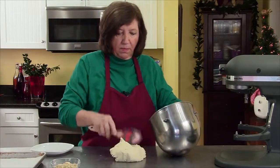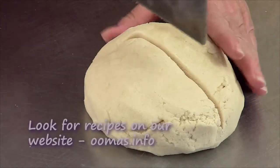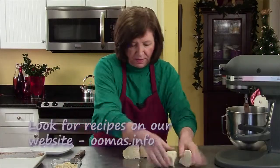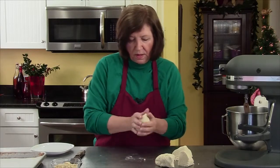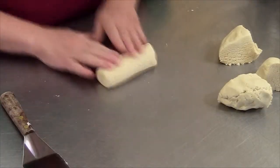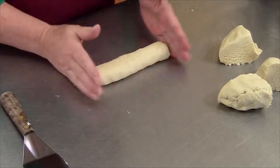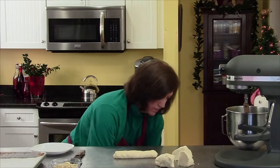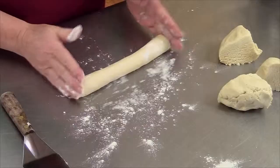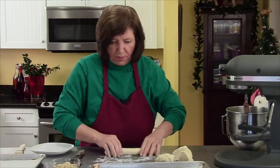Now I'm going to plop it there. I want to divide this into four pieces — it's not perfect but it'll do. I'm going to roll each piece into an approximate log of maybe close to 12 inches. I think I need a little bit of flour. That's better — it's about that big.